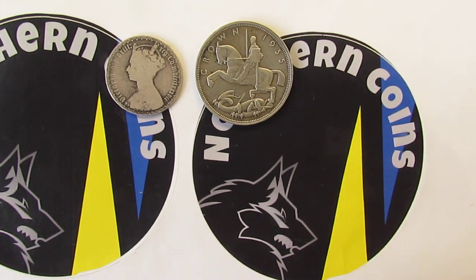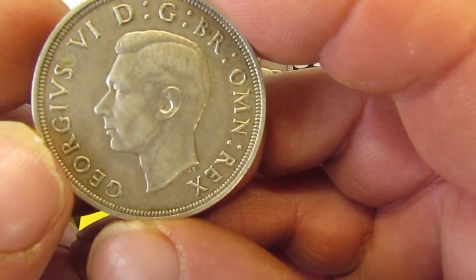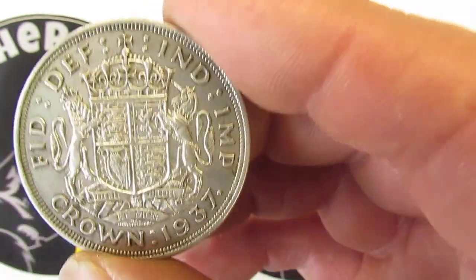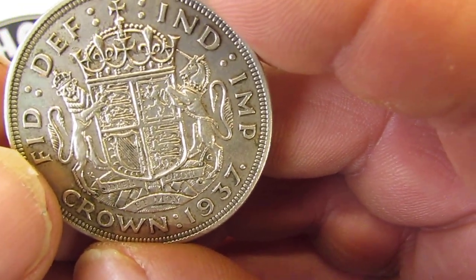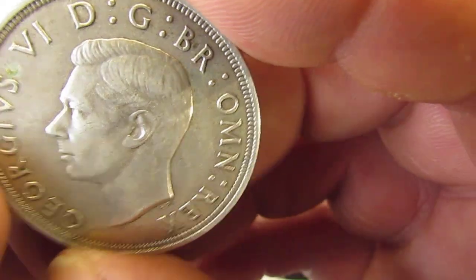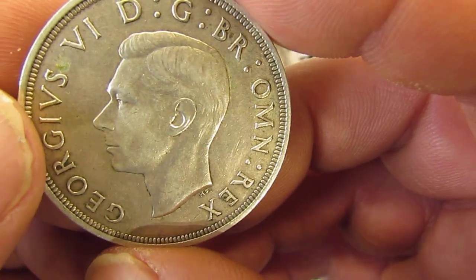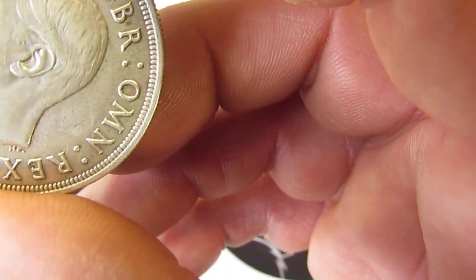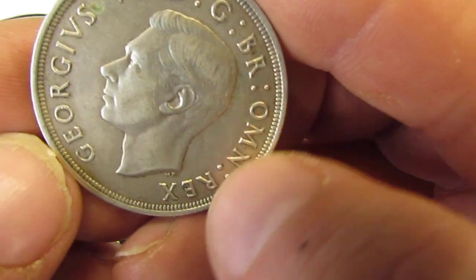The last one is a silver crown — this is the Queen's father, King George VI, from 1937. Silver content is 50%. It weighs 28.28 grams, diameter is 38.61 millimeters, and thickness is 2.9 millimeters — they are quite thick coins. This is a commemorative issue for the coronation of King George VI.